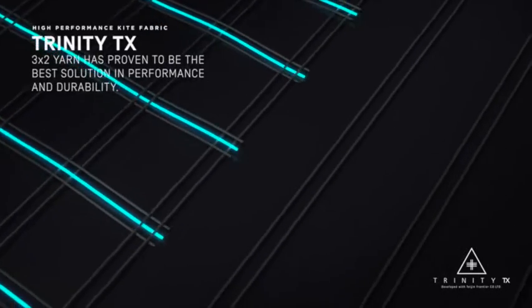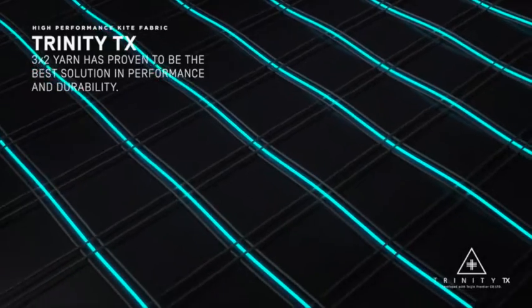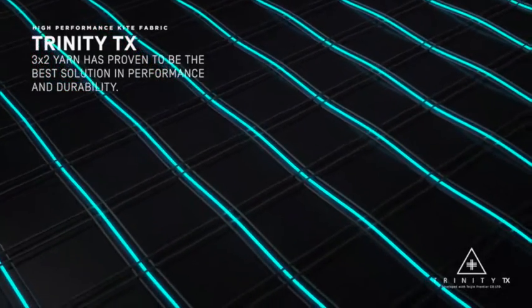Our D2 fabric was two threads running one direction and two threads running the other direction. With the new Trinity TX we have two threads in one direction and three threads in the other direction. That may seem like people are just adding another thread — like it's just a marketing gimmick — but it's slightly heavier than the D2, about one to two percent heavier, so negligible, especially compared to some of the other fabrics that other brands are using, which are quite a bit heavier.